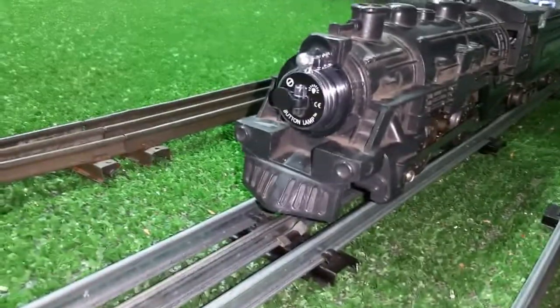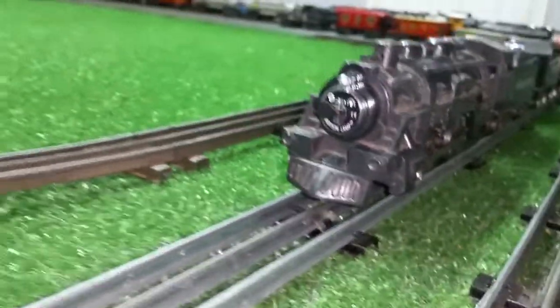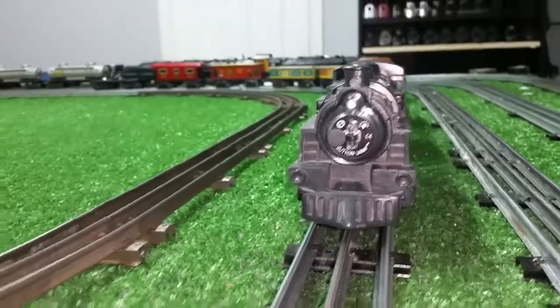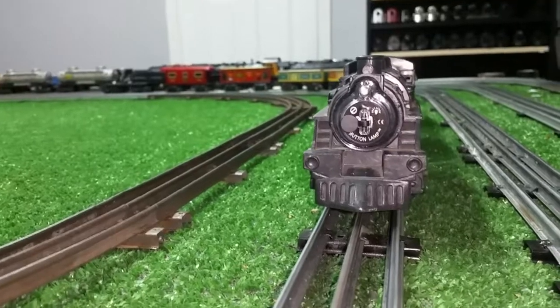That button lamp fits the front of this locomotive almost like it's made for it, as you see. Anyway, it was an interesting discovery. I had a lot of fun playing with them so far.